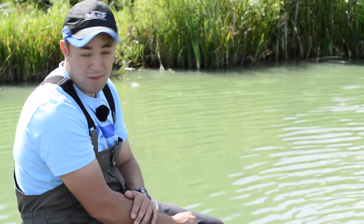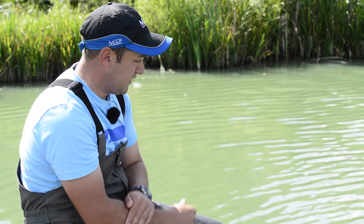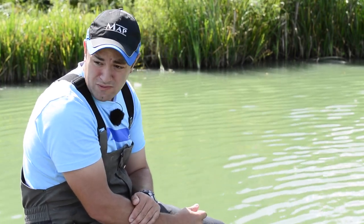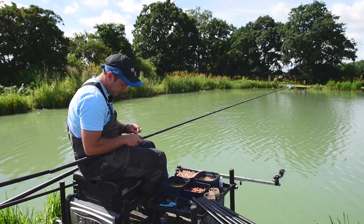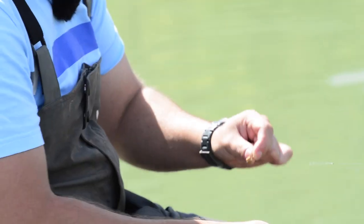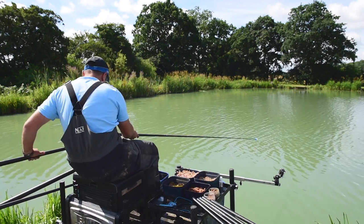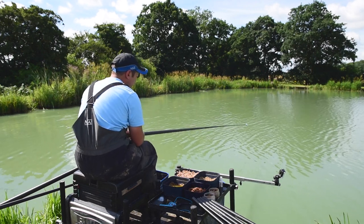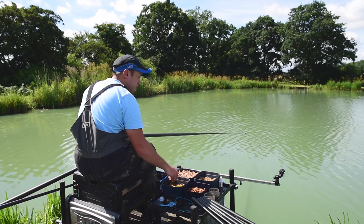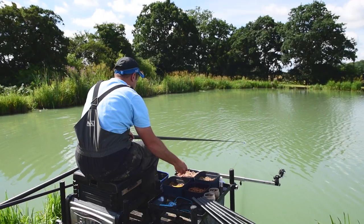We've been feeding the swim for a while now and there seems to be a few bubbles popping up on both lines. We've been having a little go on other lines around the peg, so hopefully they've built up nicely and are ready for us. I'm going to start off on the pellet rig with a six mil banded pellet on there. I'm not going to bother with a pot to start with — just ship out and see how we go. The fish should be used to it being loose fed, but if the fishing's a little bit harder, feeding with a pot just over your rig can definitely help you get bites a little bit quicker.